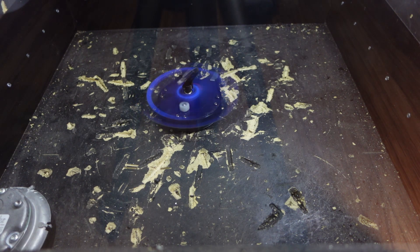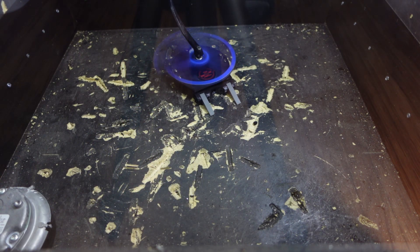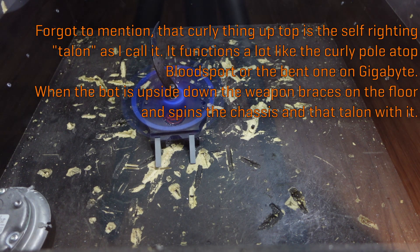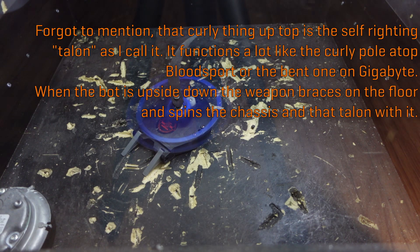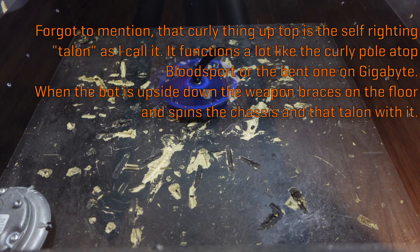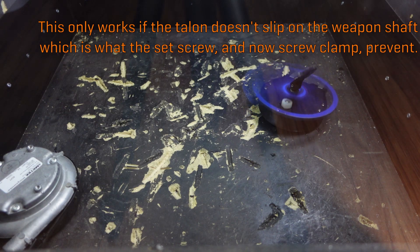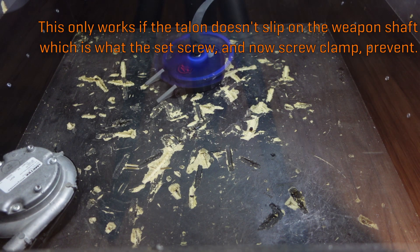Mini Mulcher pretty much sat untouched until October, and then I started working on this newer version that has a reinforced lid to help deal with the shaft side loads, and also trying to tweak a bunch of other things to make it work a lot better against actual one-pound robots instead of just as a mini-bot to a three-pound robot, since that went terribly the first time. There were pretty much two things that I wanted to majorly change: number one was I wanted the self-righting to be a lot more reliable, and number two was I wanted to be able to adapt it to different types of opponents.